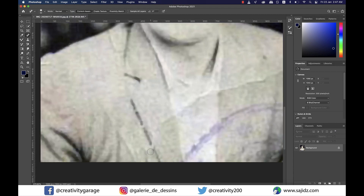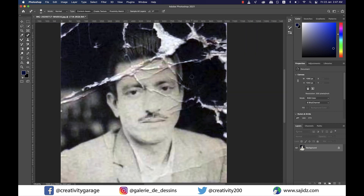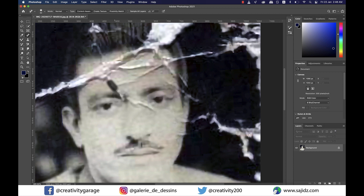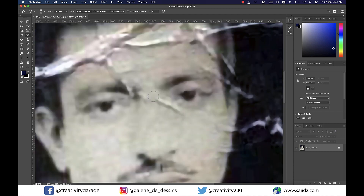Now I'm going to grab the Spot Healing Brush tool and paint on the areas that have scars. The rest of the job shall be accomplished using my favorite Clone Stamp tool. What this tool does is it copies a sample when you hold Option on a Mac or Alt on a PC and click at a particular portion of the image, and then wherever you click it pastes the sample it copied — and hence the name Clone Stamp.